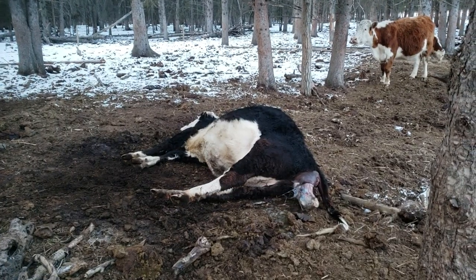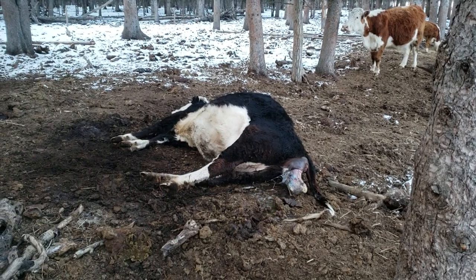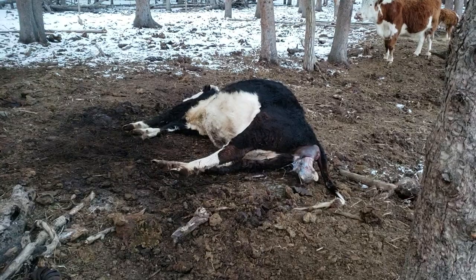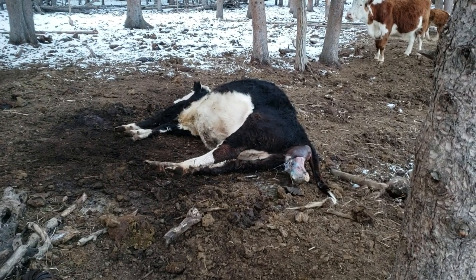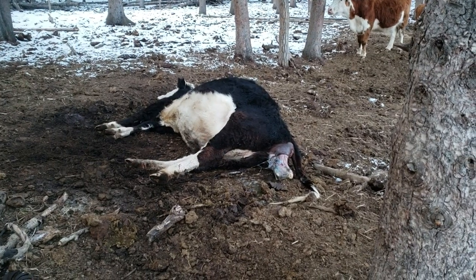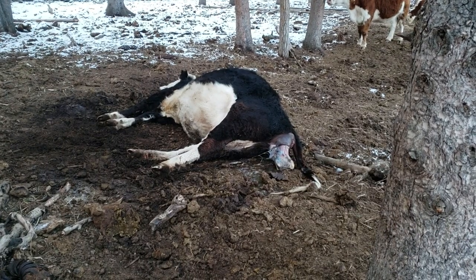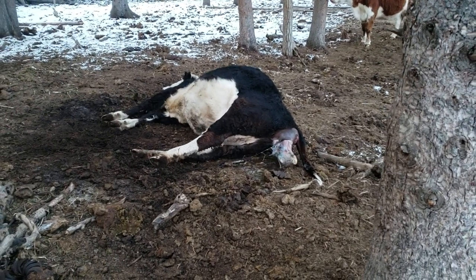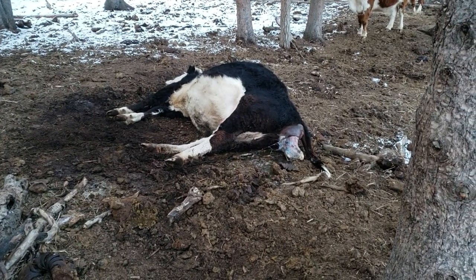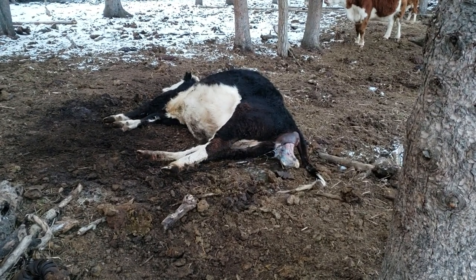We got a cow having a calf — just a young cow, but she's making pretty good progress. I'm going to stick around till she has it because she's laying a little over on her back and she might not be able to get up. I might have to give her a little help getting her up.